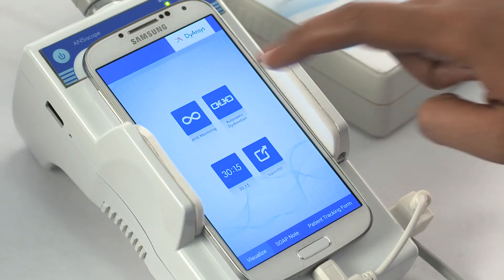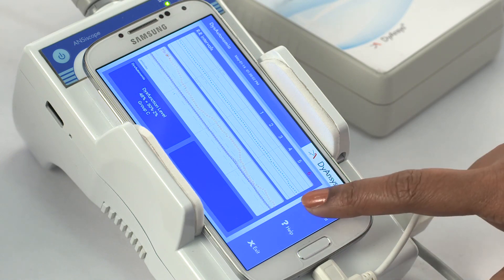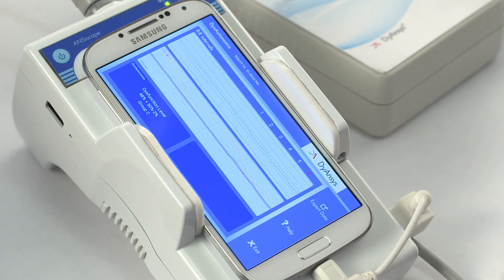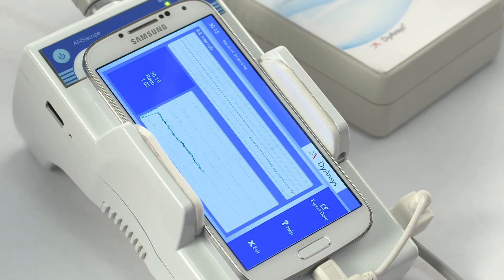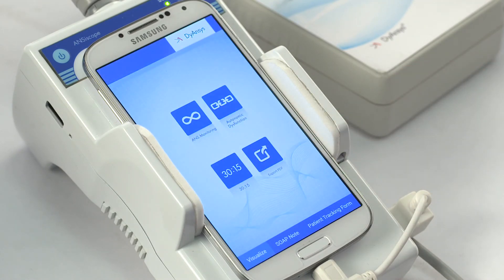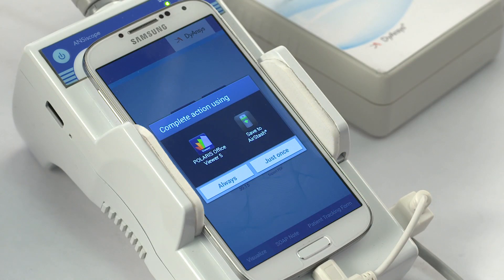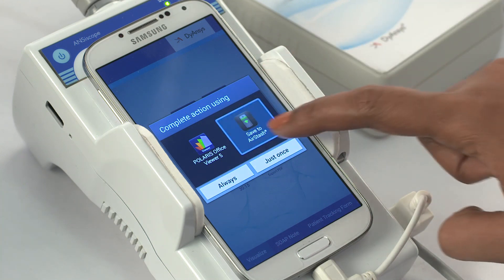Select the autonomic dysfunction icon to view the dysfunction percentage, balance, and graph. Press export data. Exit the screen. Press the export PDF to transfer all data including ANS, AD, and 30-15 in PDF format to Airstash.